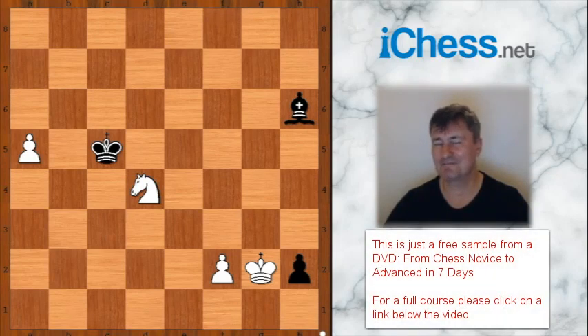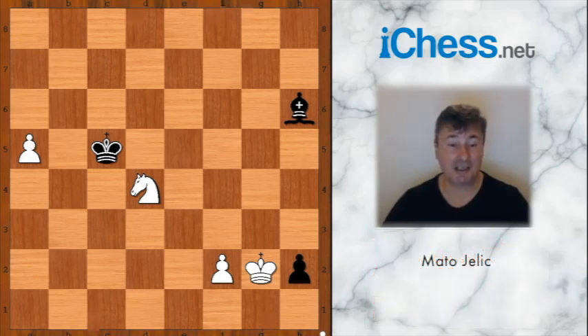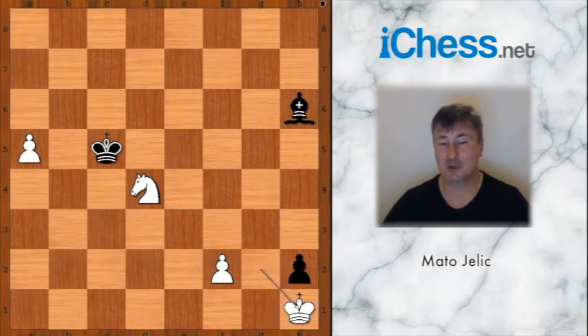What did you find? White has only one move that is winning, and it's not easy to find. Generally, you want to bring your king to the center of the board. But in this position you are required to do quite the opposite — that is why this position is so difficult to solve. The winning move is king to h1.